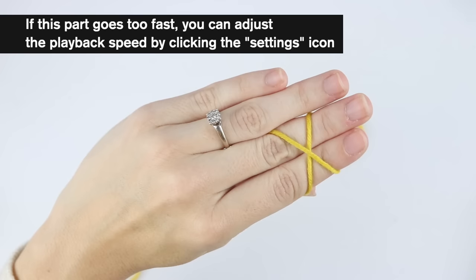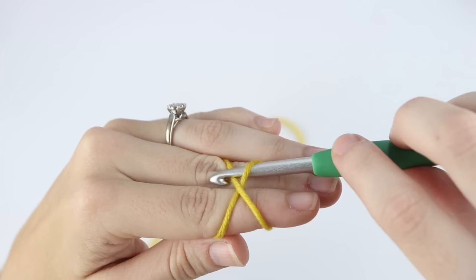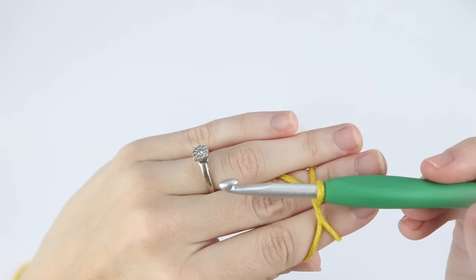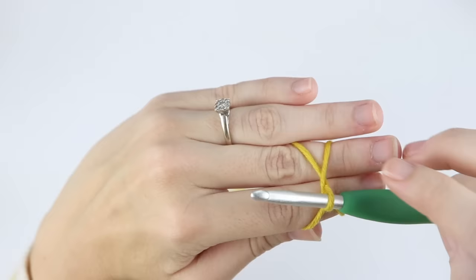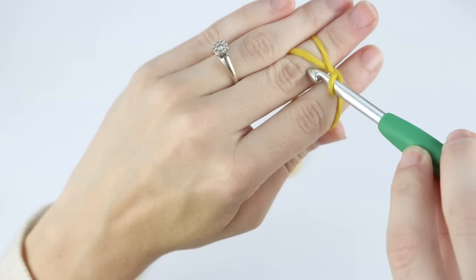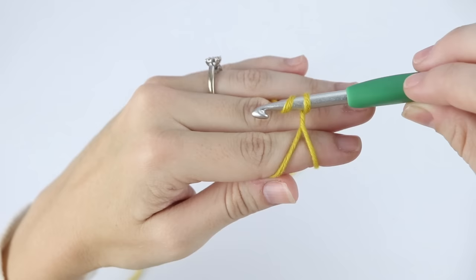Grab your hook and go under this first loop. Pull that back loop with your hook, pull down, then pull towards you and back up, and you have your loop. Now we have to secure that loop, so without letting go, insert your hook back under this loop, catch that, and pull through the loop on your hook to secure. Now you can let your loop go, and here you have your magic loop.